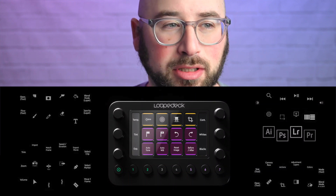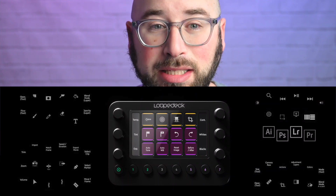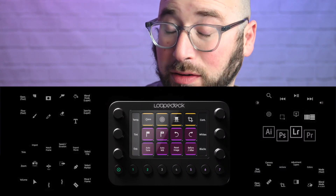The Loupedeck Live comes with built-in profiles for different applications — Mac OS, Safari, Chrome, Firefox — but also for software like Final Cut Pro, Lightroom, Photoshop, Premiere Pro, and ScreenFlow. There are a lot of custom profiles, including a custom profile for Ecamm Live, and that's what we're talking about in this video.